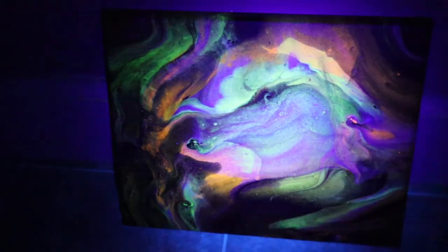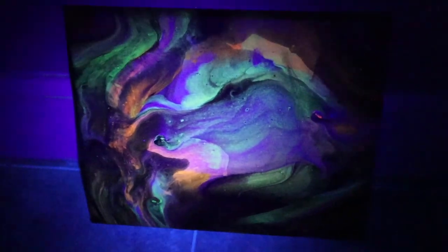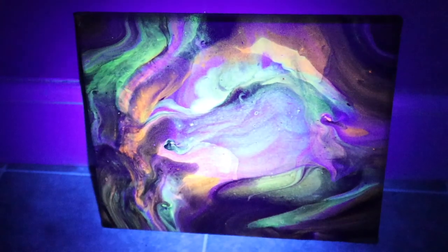I wonder what it looks like when I turn the light off. Oh, that was cool — it almost looked like two eels. I think that's enough geeking out for me. You can always pause it and look at it.